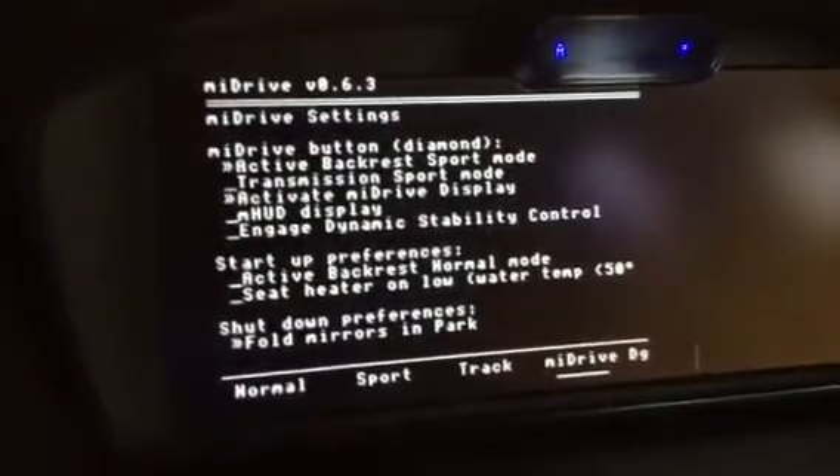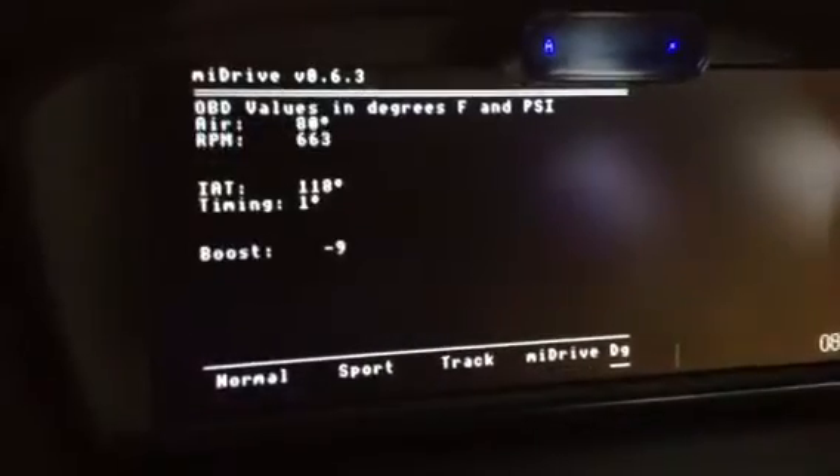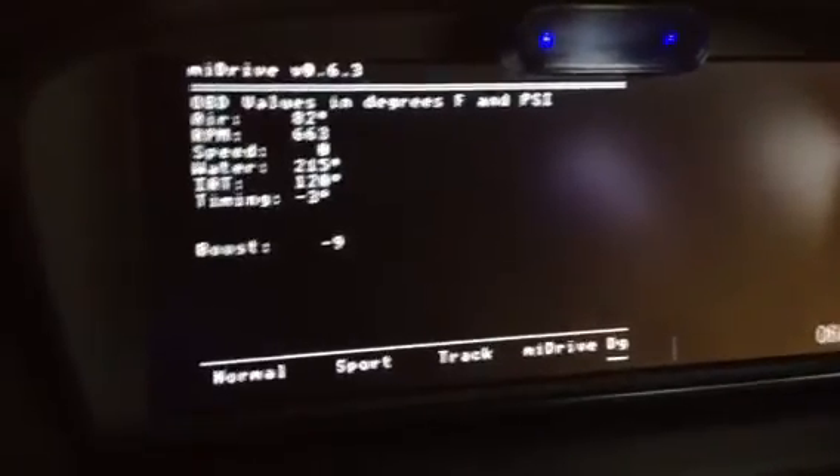It's green for setting preferences such as startup preferences or sport mode preferences. And that's it so far.